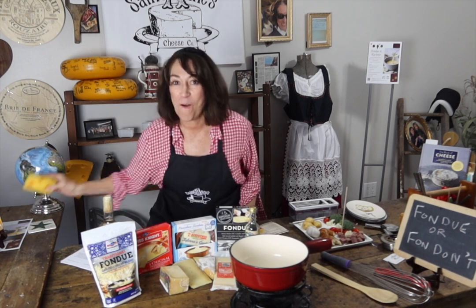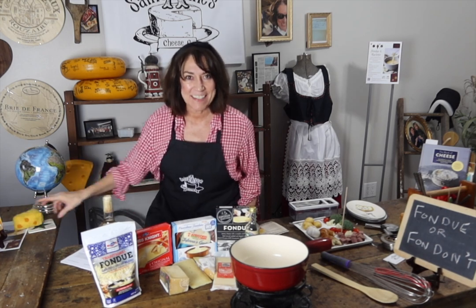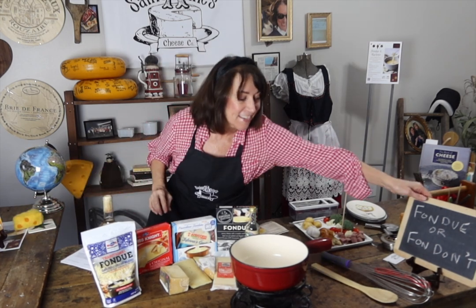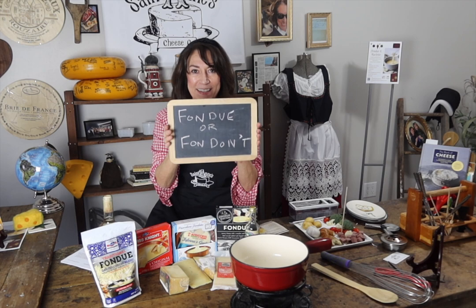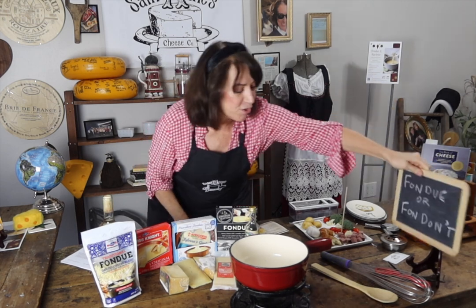Annie from St. Anne's Cheese Company, changing the world one nibble of Alpine cheese at a time. We are going to discuss in February and March fondue and fondants — what not to do with melted cheese to elevate your Swiss Alpine cheese game.